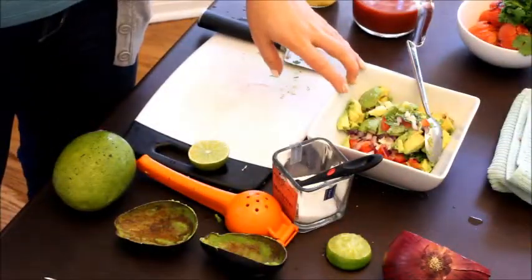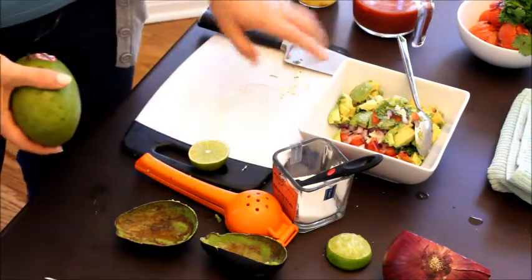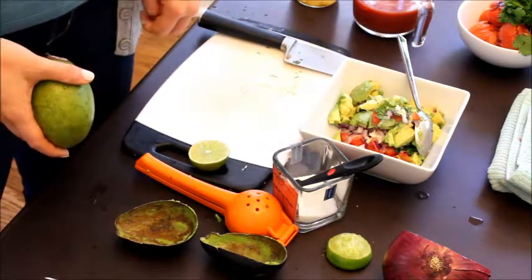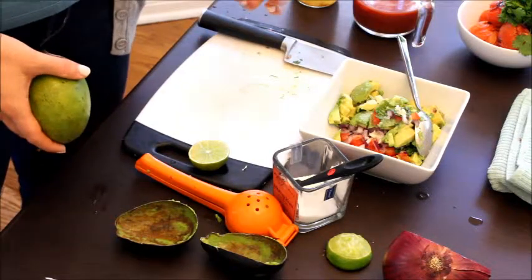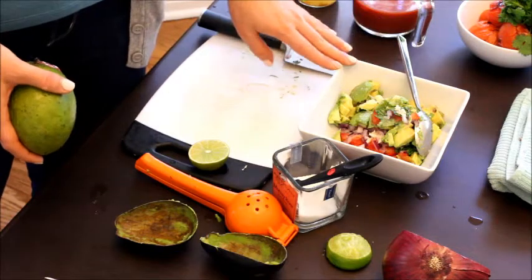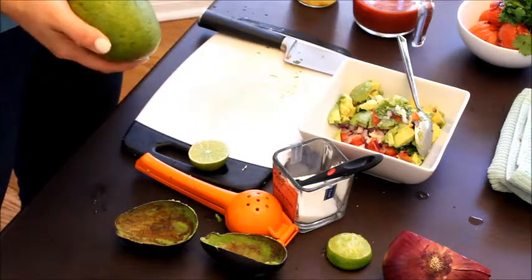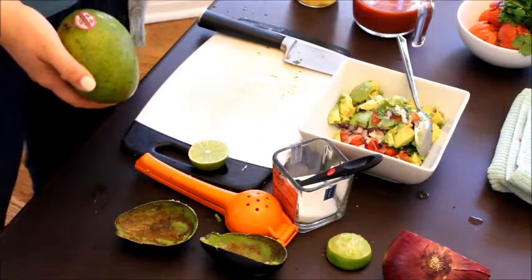Now that we have all of our other ingredients in the bowl, we can peel our mango, slice it up, and add it. I leave my guacamole very chunky — I'm not a huge fan of the pureed type. I like to have chunks of avocado, but if you'd rather, mash up the avocado first and then add the rest of your ingredients. The easiest way I've found for a mango is to peel it almost like you're peeling any other vegetable.